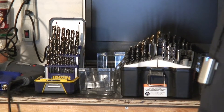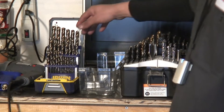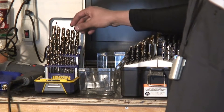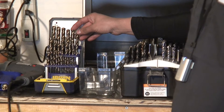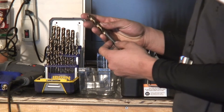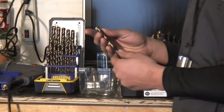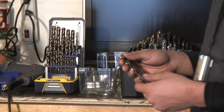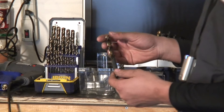I'm going to talk to you about bits now. These bits here are for high speed metal cutting. They have a very high tensile strength and they typically will not break when you're cutting like stainless steel and all that.